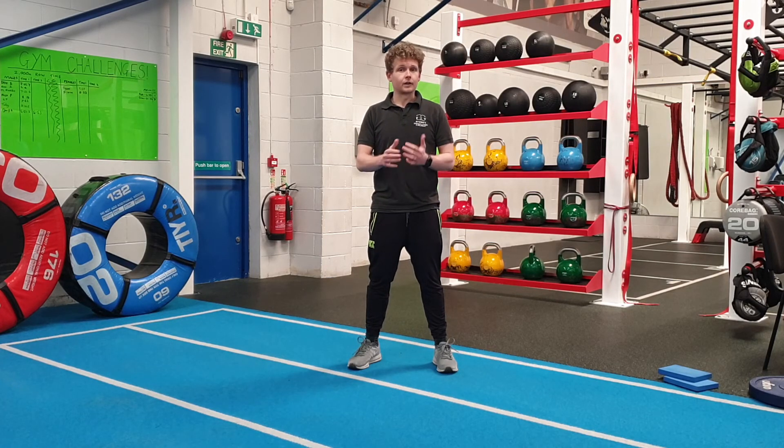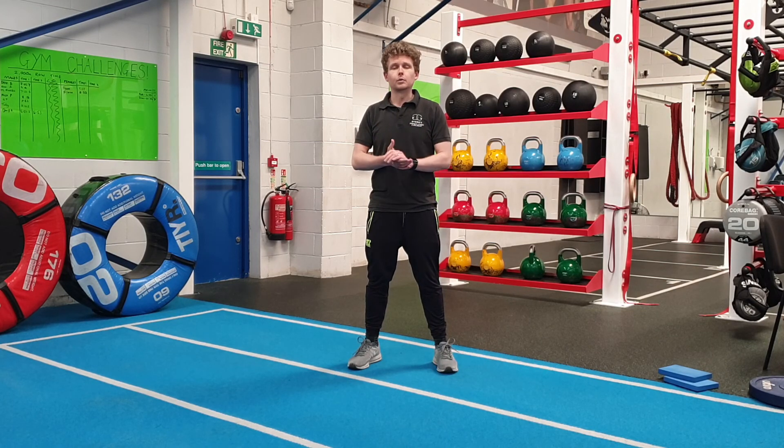All you need for this is a band — most of the exercises are going to be through just bodyweight as well.